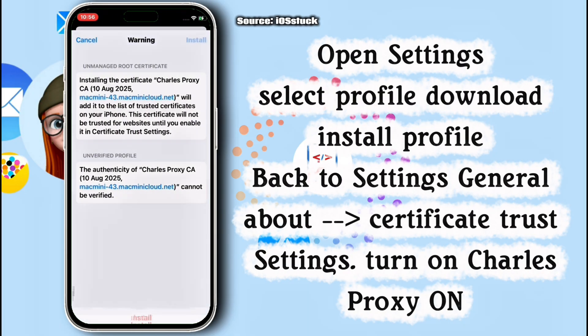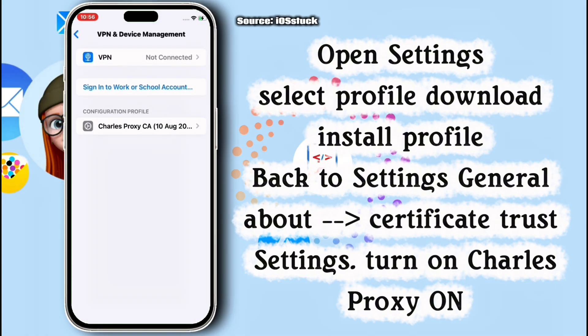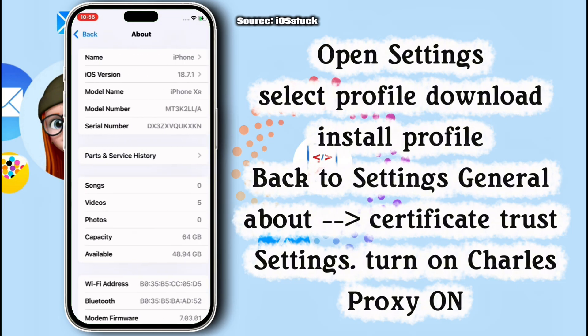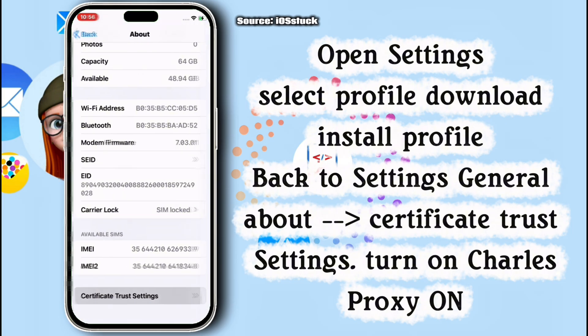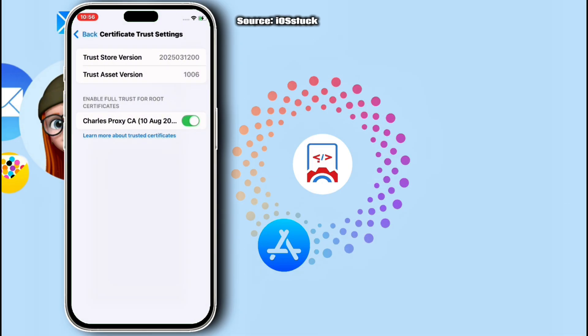Once the profile has been installed, move back to Settings again, then General. Click on Done, move to Settings, General, About Phone, then scroll down till you see Set Trust Settings. Check this box, hit on Continue, then close from Settings.